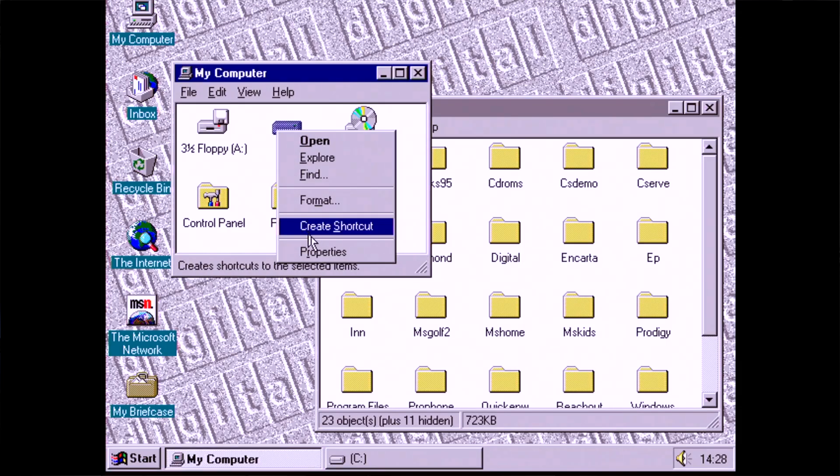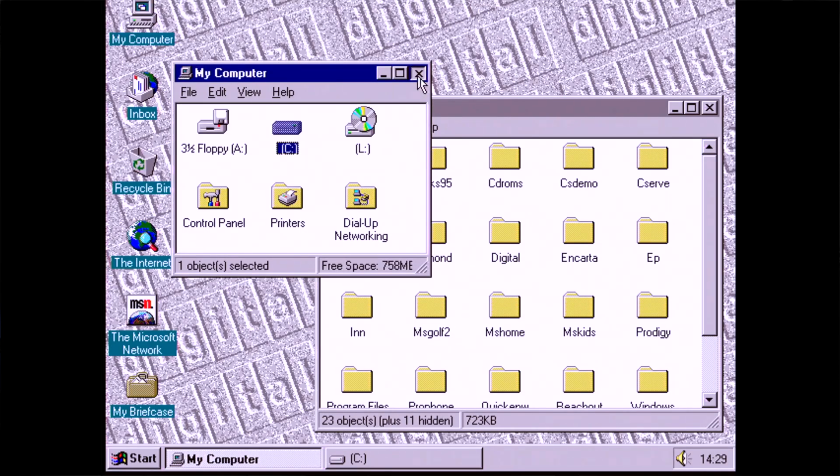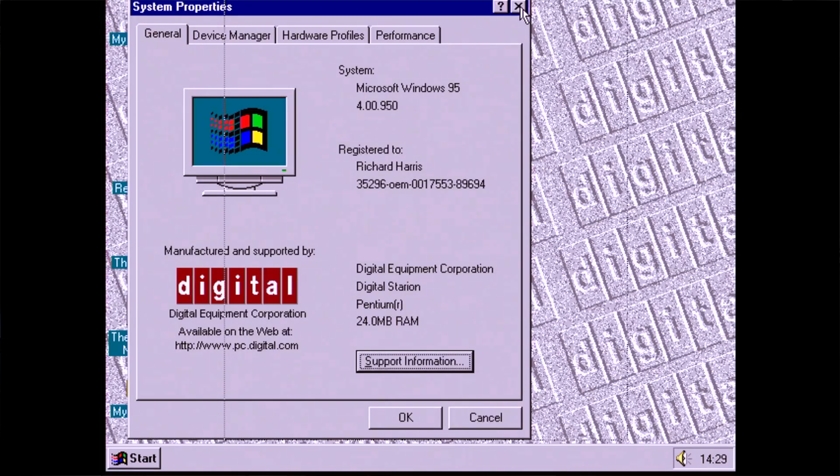Before we look at the screensavers, let's take a look at the hard drive properties and see how much space has been used. 464MB used, leaving us around 750MB free. Of course you could free up some more space by uninstalling some of these apps — I mean, who needs software from ISPs? We didn't even have the internet yet.